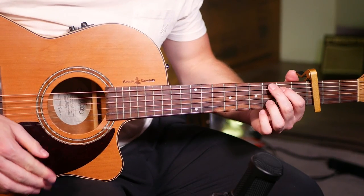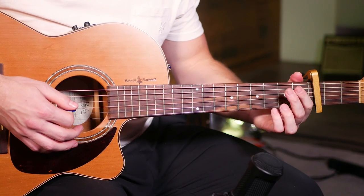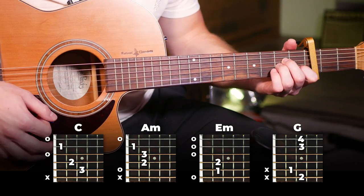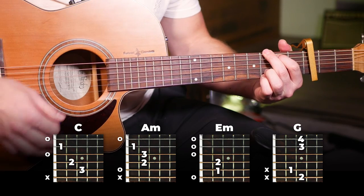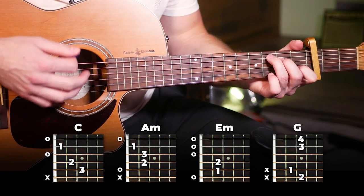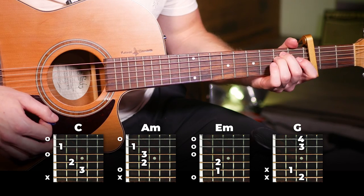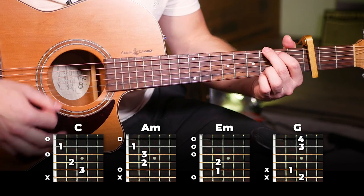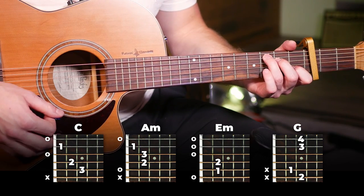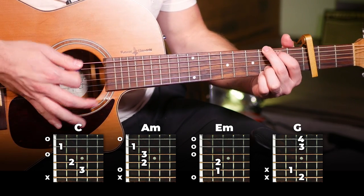Moving into the chorus. We've got three choruses in the song, and they're all slightly different but shouldn't be too hard to get down. We're going to use the exact same chord progression as our pre-chorus for all three choruses. Starting with our first chorus, all we're doing is single strums held out for four beats. So super simple, super easy: C, A minor, E minor, G. That's all there is to it.